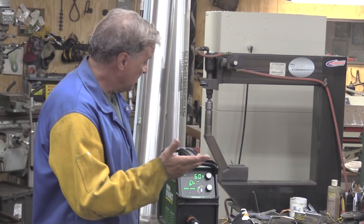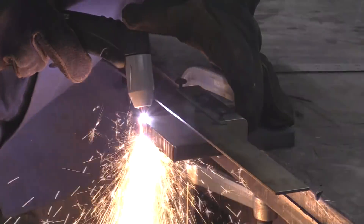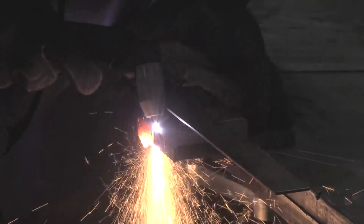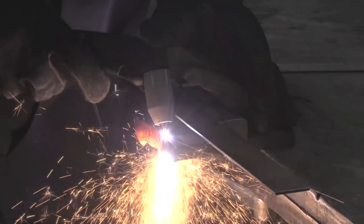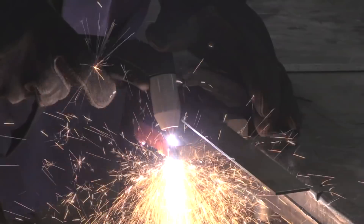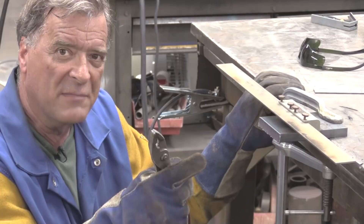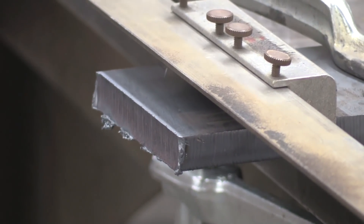So now let's go ahead and turn it down to like 50 amps and try it again. So that was 50 amps, same air pressure. I think I was a little bit slower, moving just a little bit slower on it, but still really, really nice, nice looking edge.